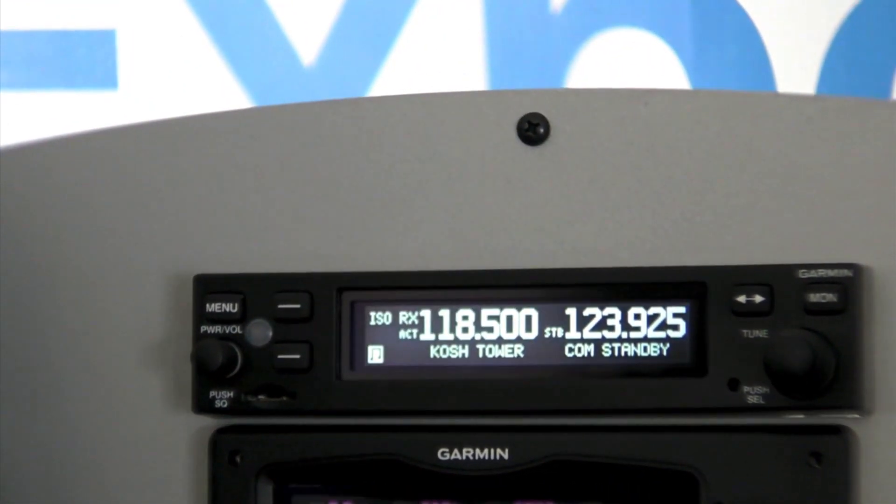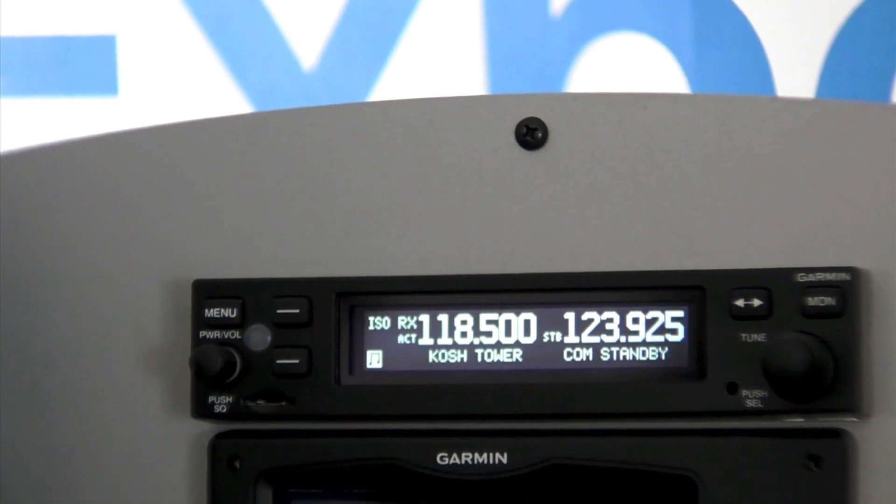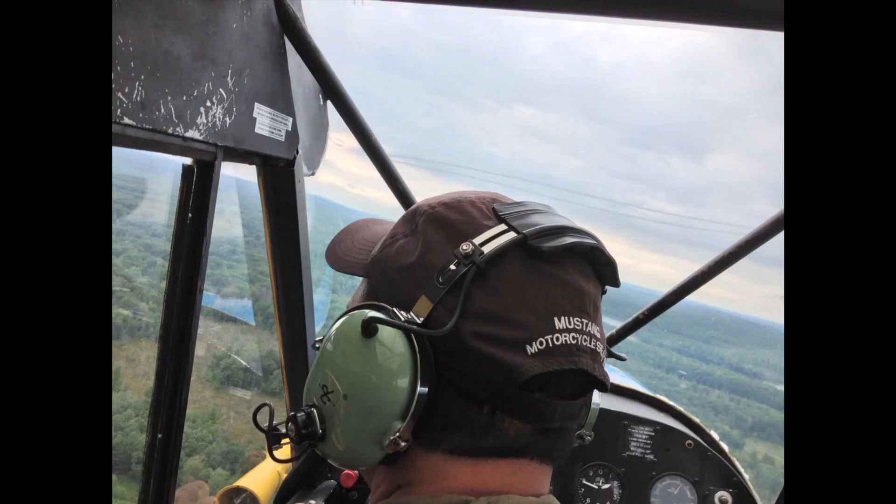It's even more sophisticated for its intercom functionality as well — you actually hear your passenger coming from the right side. And that's all selectable to turn it off and on.